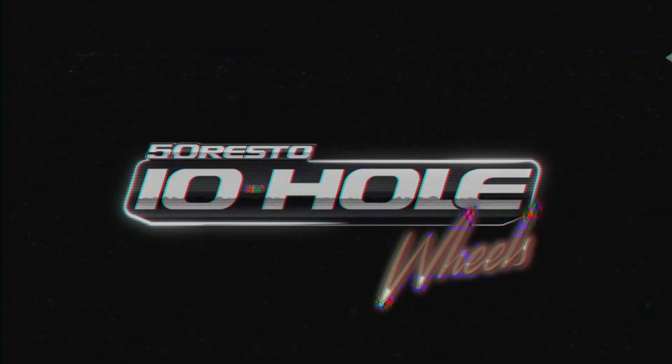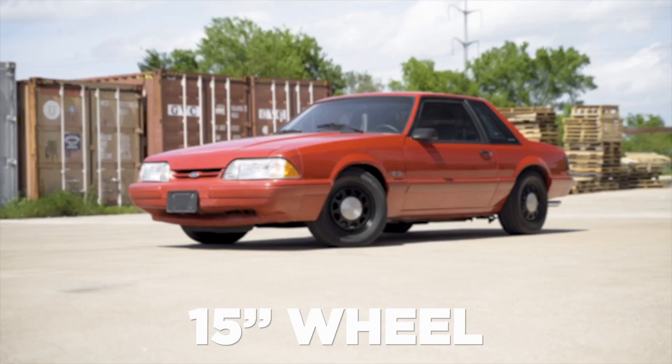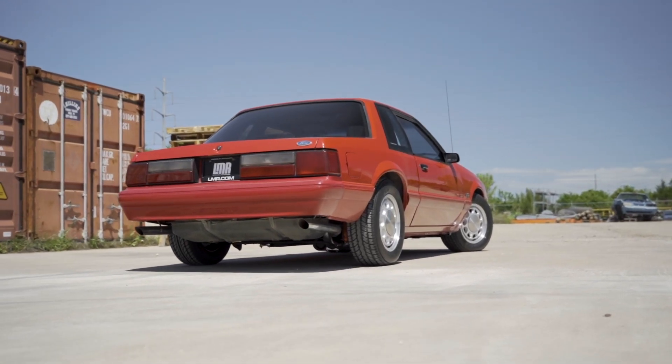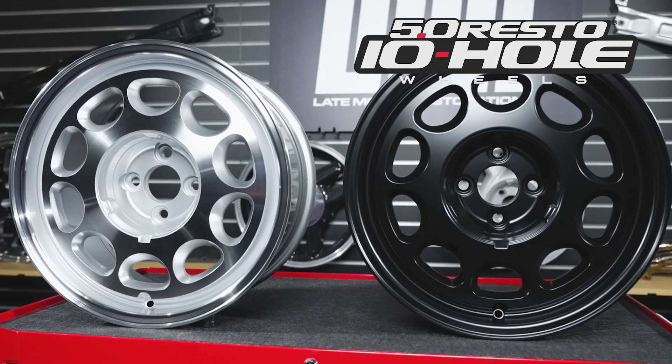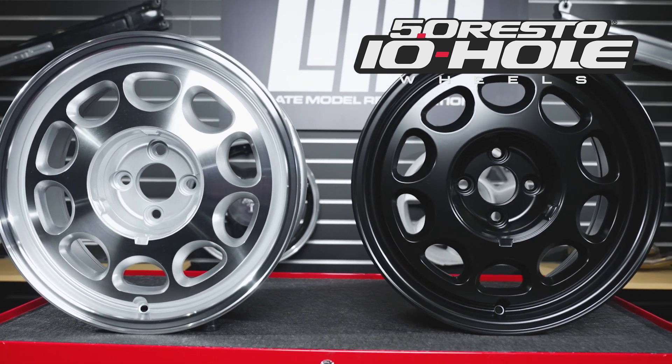At the time of this video, the 15x7 and 15x9-inch 10-hole wheels have been available for a few years now. They've been a great addition to the 5.0 Resto wheel catalog and are appreciated by many enthusiasts. So since the release of the OG 10-hole, all of you provided great feedback with the interest in a larger diameter 10-hole wheel, and secretly we wanted a 17-inch version ourselves.